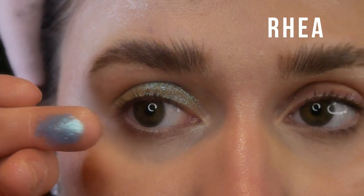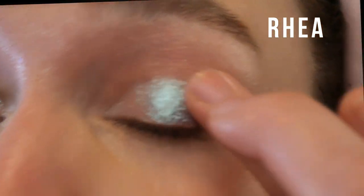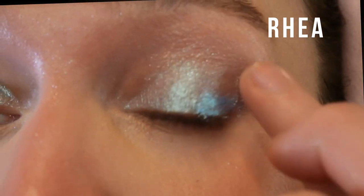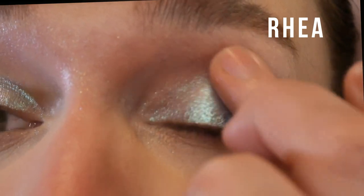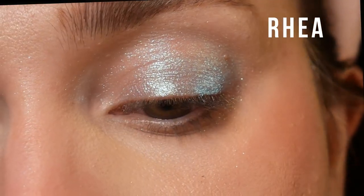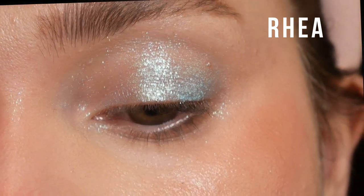The shade is called Rhea, and it's another duochrome. It has basically all of the same qualities as Serpents — the same type of texture, finish, and feeling. It also has that same blue to purple to pink shift. The main difference is that instead of a lime green base, it has a sky blue base. Still very sheer. It looks a little bit more potent because the blue is darker than the lime green in the last shade.